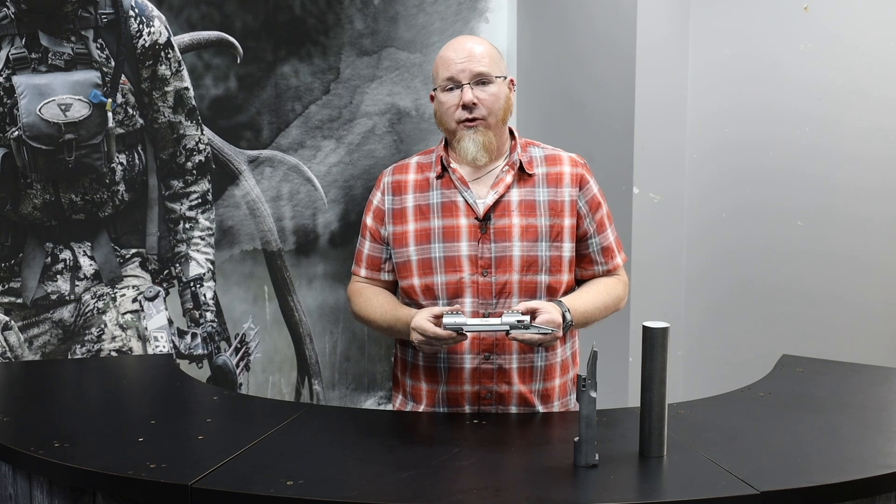In the end, we have designed and built the new model 2022 receiver to perform at a very high level every time, especially out in the field when you need it the most. Thank you for watching.